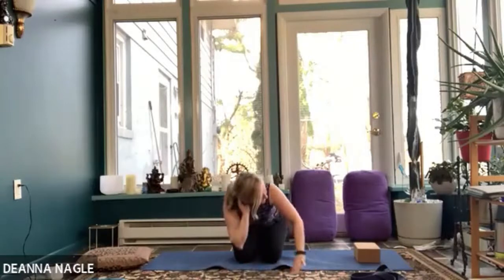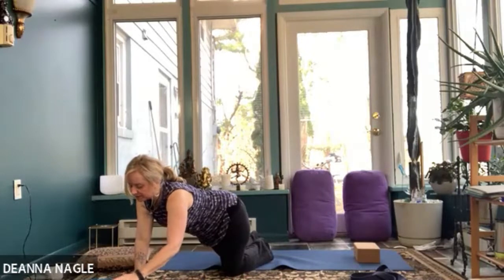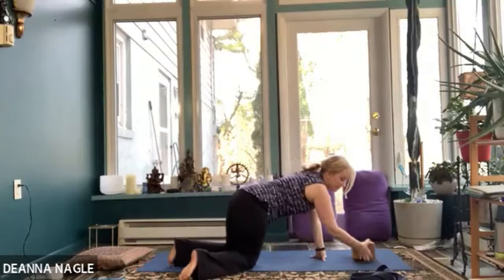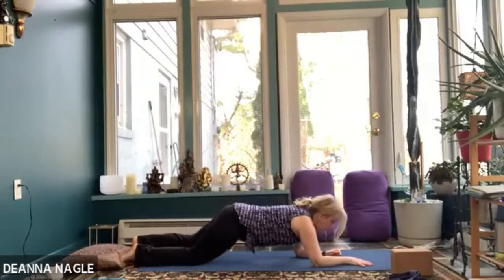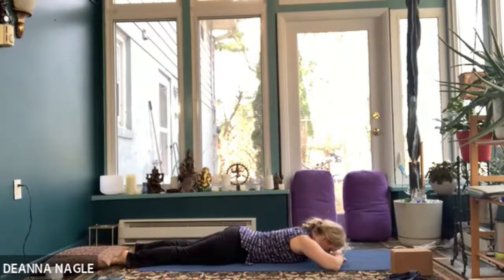We get that extra stretch in some of those neck muscles that we saw in the diagram. One more breath here. And then very slowly release, bring yourself back to the center, and come back to child's pose once again. We're just going to take one more breath cycle there.